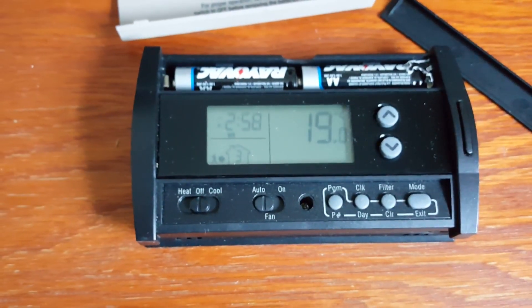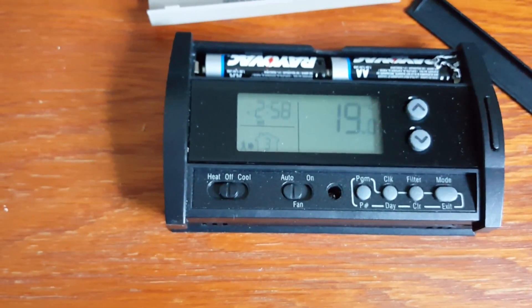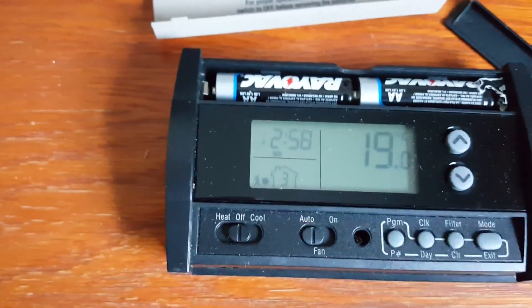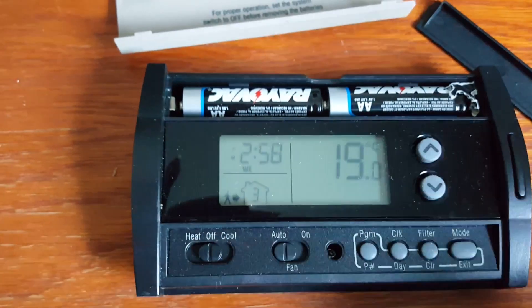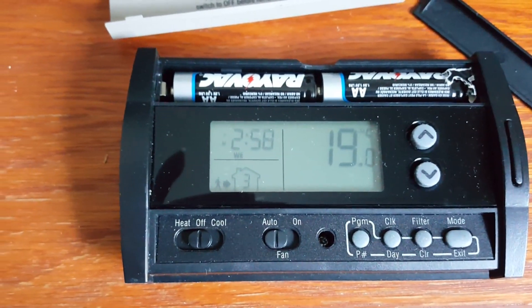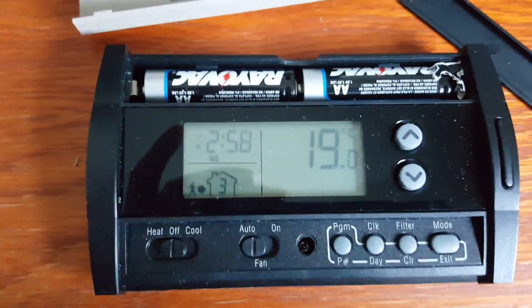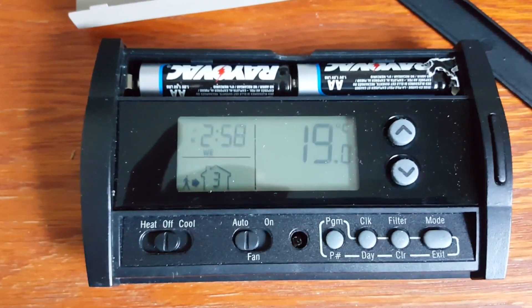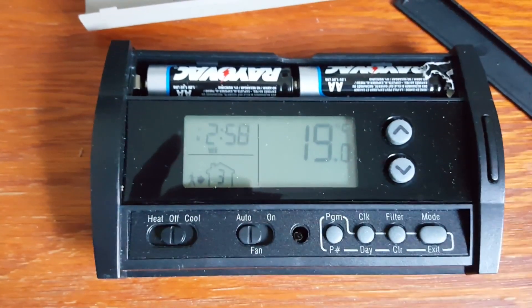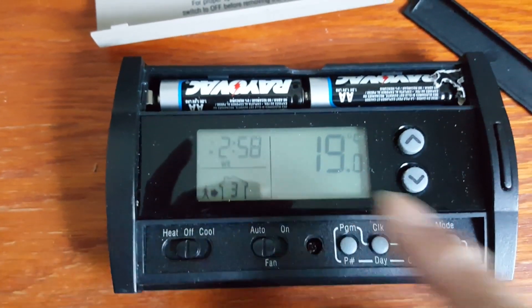This thermostat uses a Texas Instruments MSP430413 microcontroller, which can operate from 2.2V all the way to 3.2V. The two AA batteries supply about 1.6V each — 3.2V in total — but can go down to 2.6V. The minimum operating voltage is 2.2V, so when the battery drops close to 2.7V, a low battery indicator will start to appear on the display and the backlight will no longer operate.